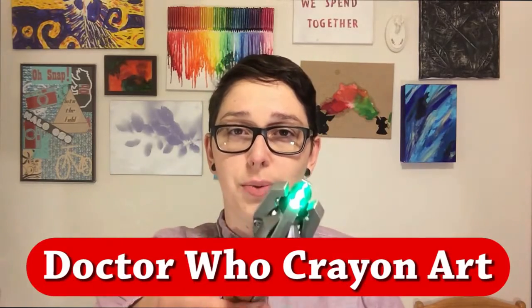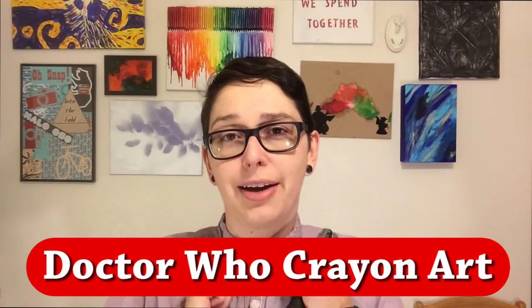Hello and welcome to this week's edition of Pinterest in Real Life. I'm your host, Jay Abeyta. This is the weekly DIY show in which a DIY noob tries to recreate Pinterest pins. This week is another fandom one — it is Doctor Who. So I've got my bow tie on, ready to do some fun.